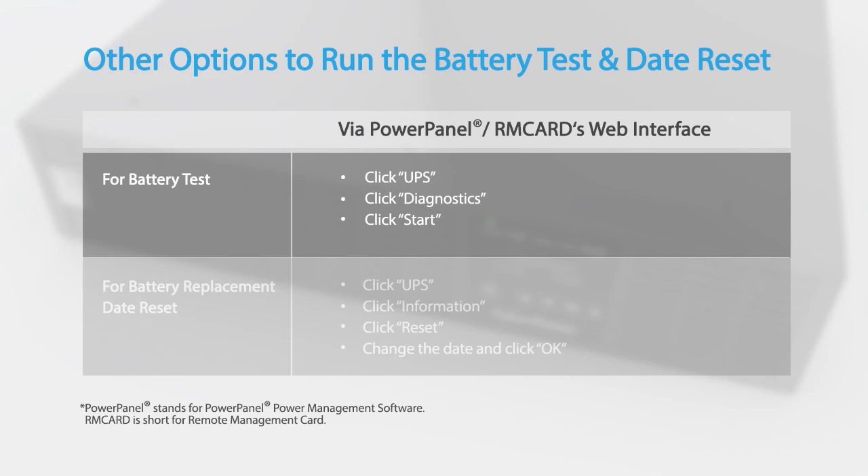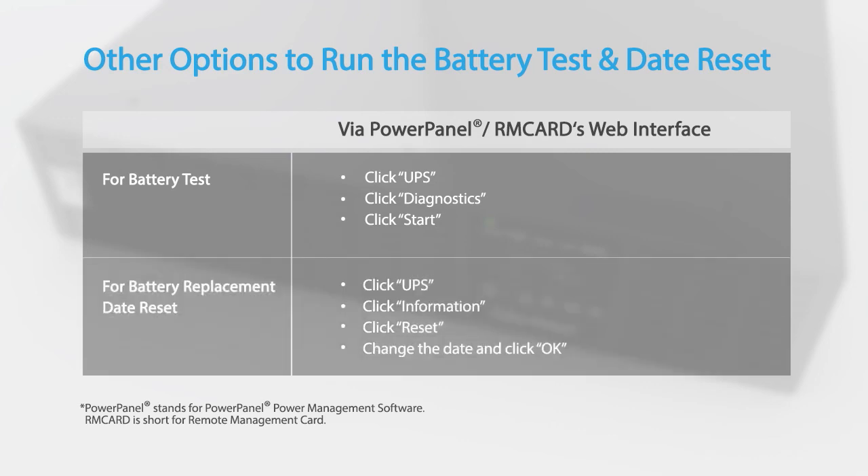You may also run the battery test and reset the battery replacement date by using the PowerPanel Power Management software or an installed remote management card.